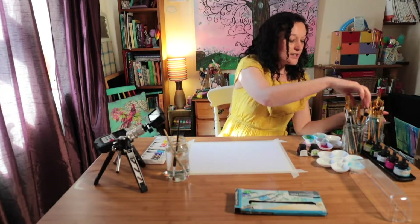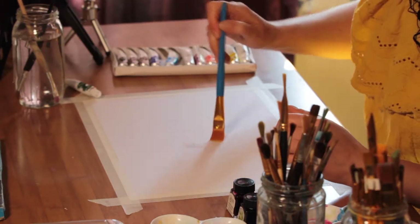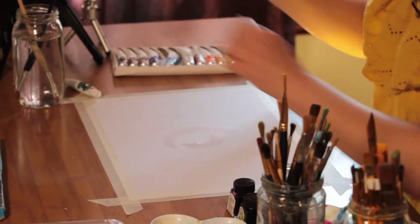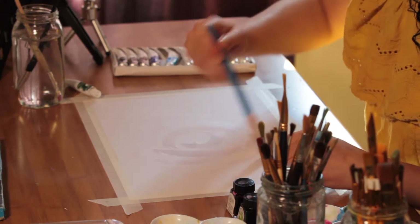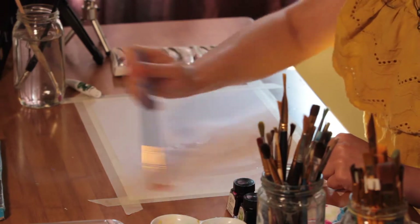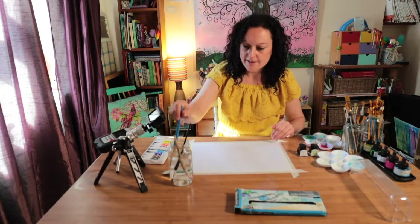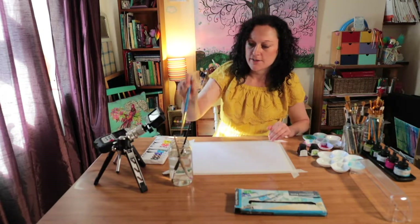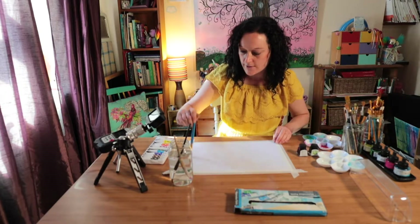I'm going to take some clean water and wet this page. This is watercolour paper and it's great to use — it's quite absorbent. If we wet it first then it allows the ink and the watercolour to spread. Not all of the paper is wet but some of it is, and that's okay; that will create different textures and depths.